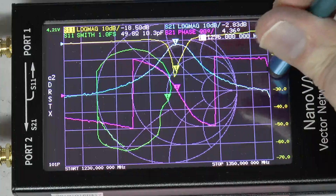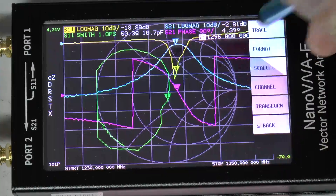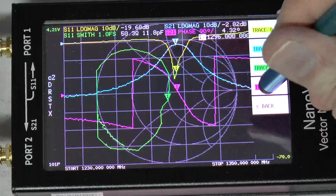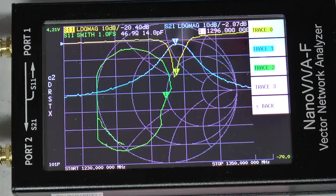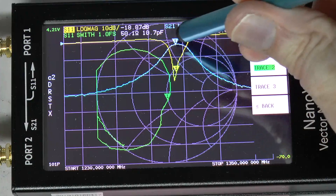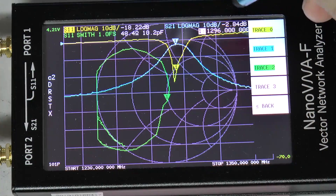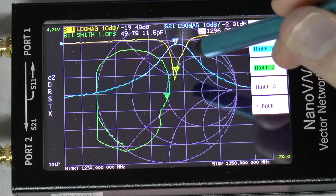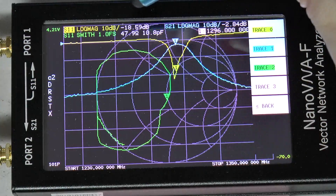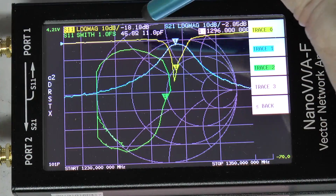Then I will make some changes in the trace here. There you have the bandpass filter for 23 centimeter. You can see the pass-through here — it's 2.83 dB, so it's rather good at the center frequency. The Smith chart shows about 49 to 48 ohms there.